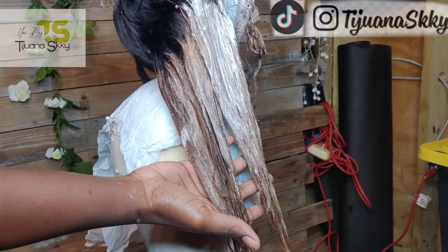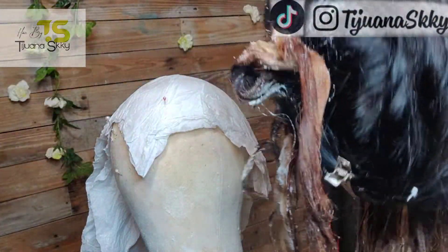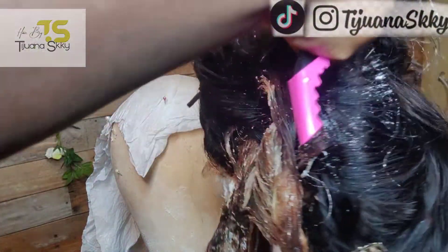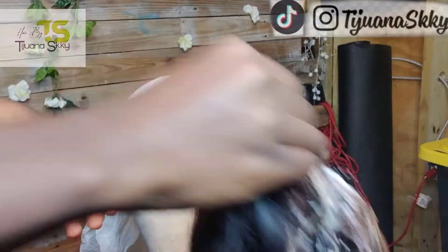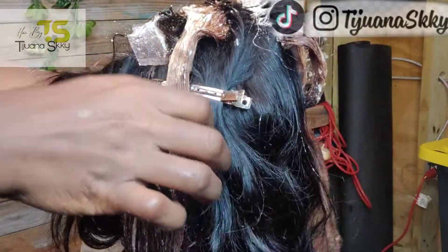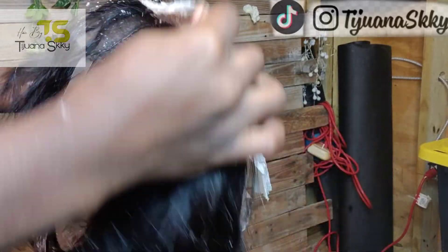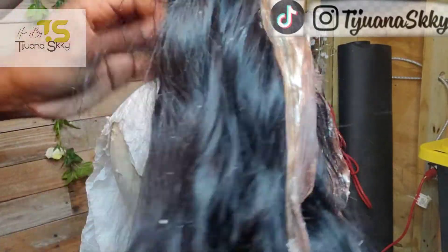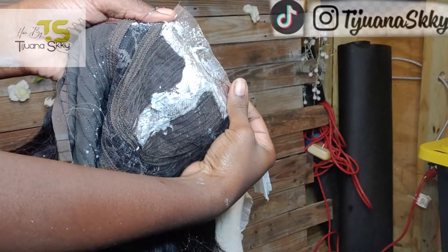After bleaching all the desired sections, I went ahead and bleached the knots because the knots were really dark on this unit and I wanted it to look realistic. Then I went ahead and rinsed everything out with neutralizing shampoo. This was the unit after it was bleached — just giving you guys a view.